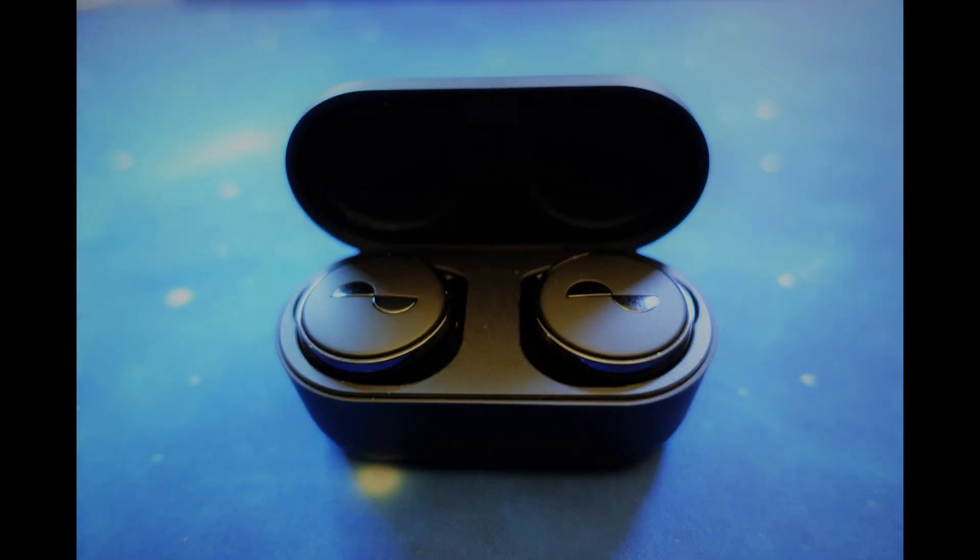This is a mic test with the Nura True Pros in a quiet location.